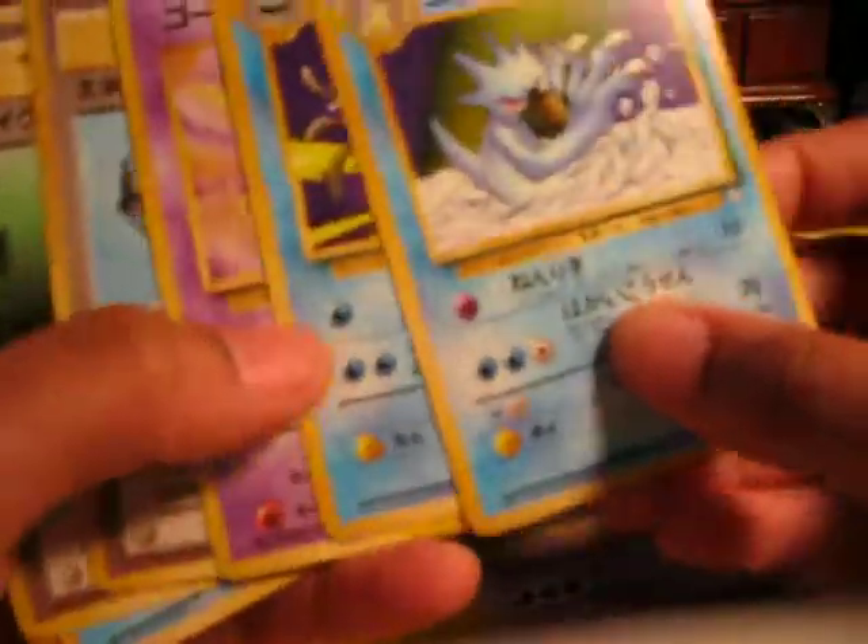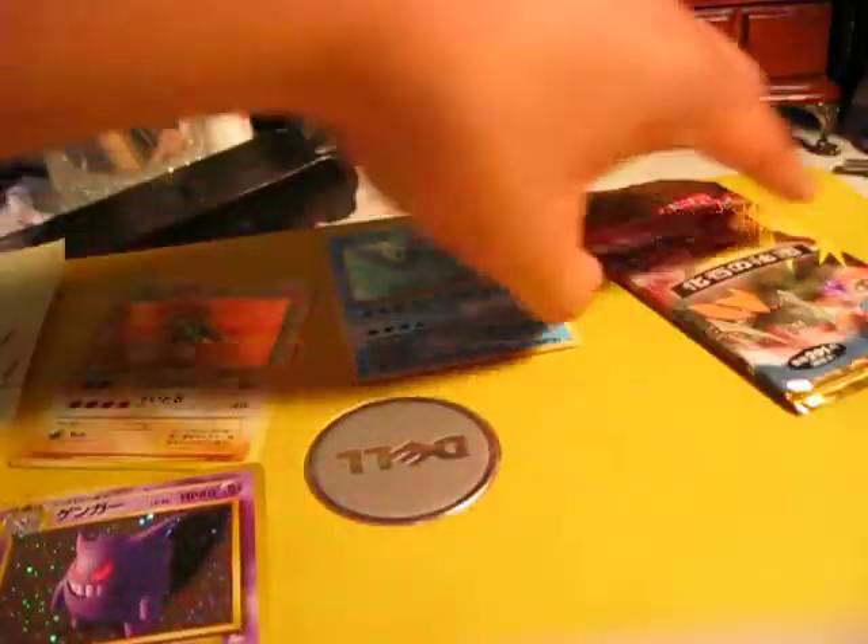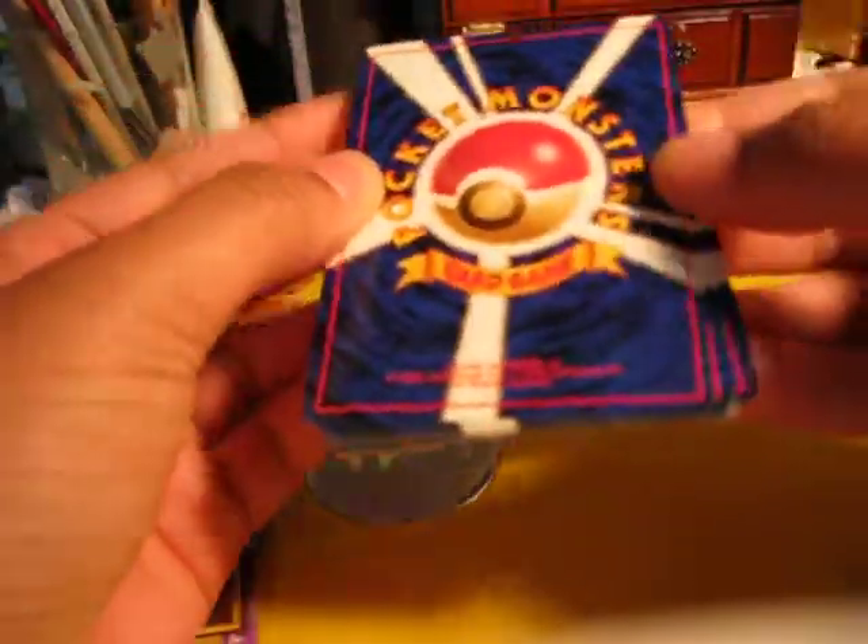I know everybody always says Japanese cards are a lot better than the American cards, but they actually are. These are really, really nice. Last pack. Maybe I'll get like a Dragonite or something, hopefully.